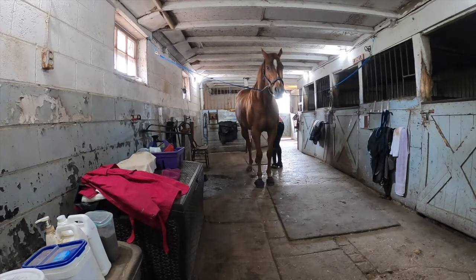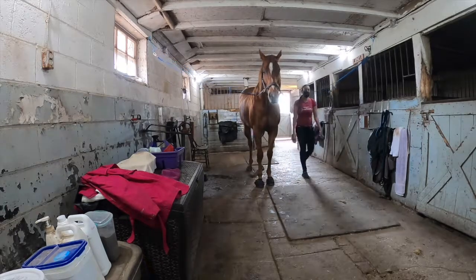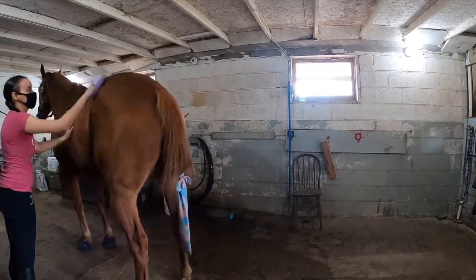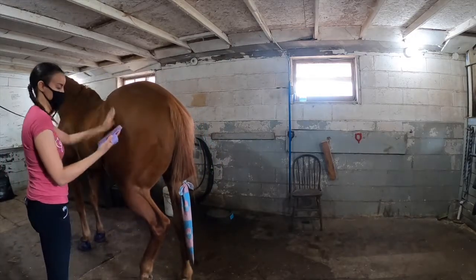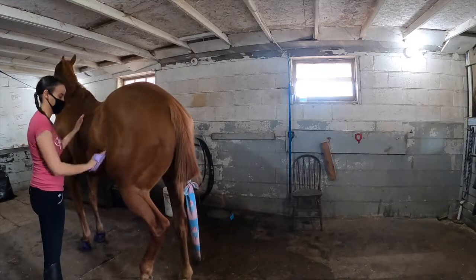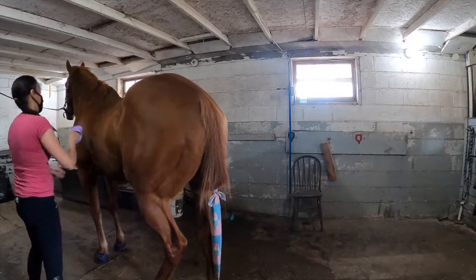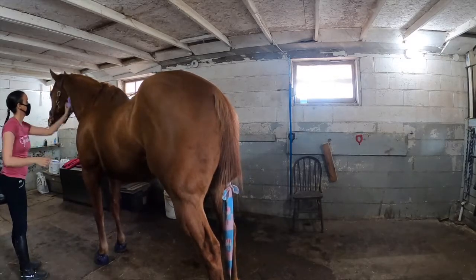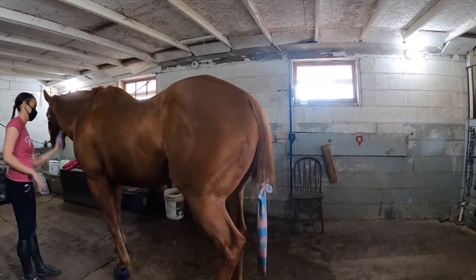Depending on the arena schedule, sometimes I groom her before we go in and sometimes it's after. In this case the arena was free, so I just put on the tack I needed and we went ahead with the lunging. But she is quite dirty, so it's really important that I spend the time to clean her properly. I'll give her a nice curry brush, some moisturizer, do the tail, change the tail bag, and rebraid her mane as well.